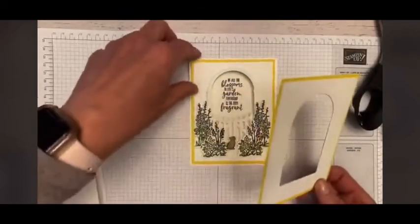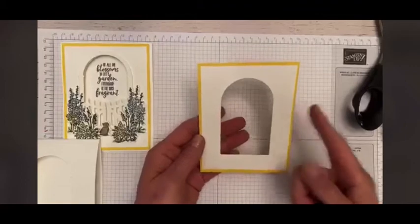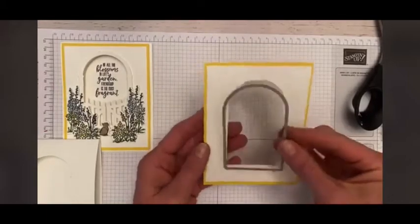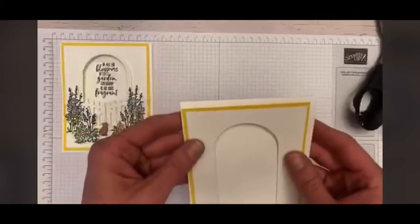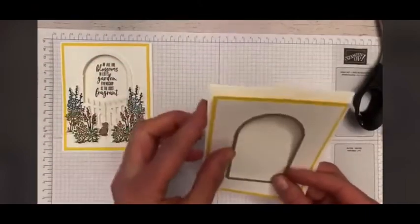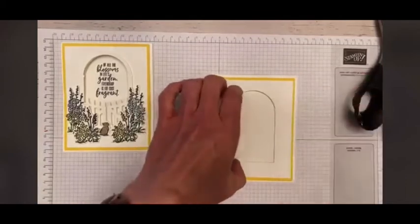I'm not going to use my Big Shot live because it shakes the whole table. What I did is I used the cardstock — this is Daffodil Delight, four by five and a quarter — and my Whisper White is three quarters by five. I put those together with snail, then cut out my little arch on that piece. Then I positioned this over top of my Whisper White card base and ran it through — only the front part. That gives you your little arch and then they will match up. You have the little arch on the front and you can see through your card.